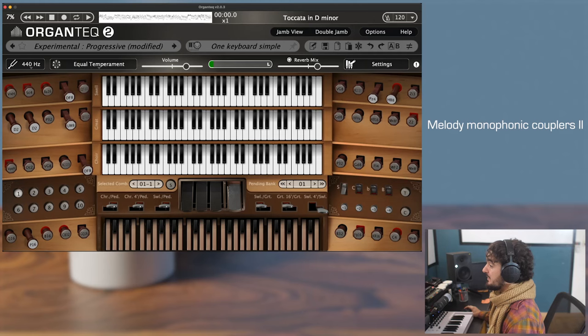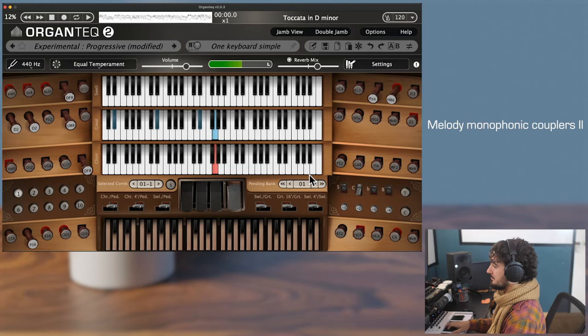The second melody coupler has exactly the same behavior, except it sends the highest note played on the great not to the swell, but to the core. Let's try it out. It is exactly the same.